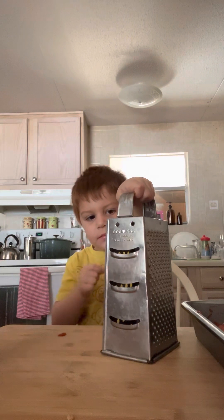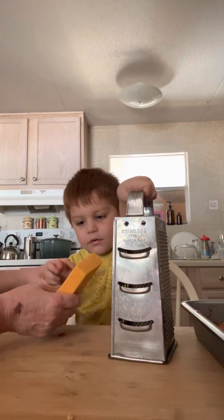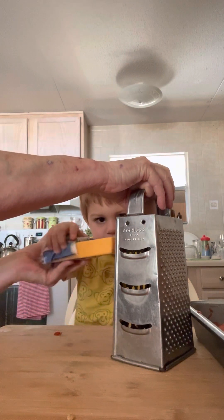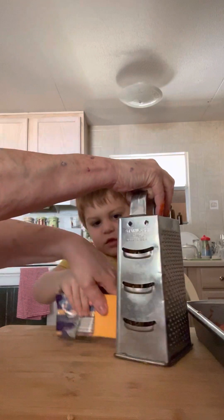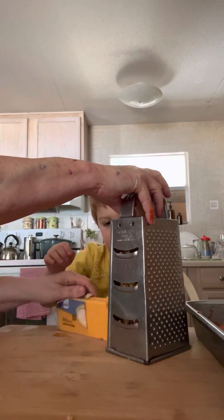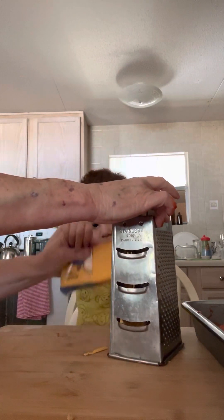All right, now we need to move this over a little bit so you got room. Remember, you got to do this easy because you can cut yourself. If you push down on this it can cut you, so get a hold of the cheese. You got to hold it up here so you can work with it, and then push it down across the grater. Come on, push it on there like that — there you go. Turn it around this way, get a hold of it, grab that cheese. Yeah, there's cheese!